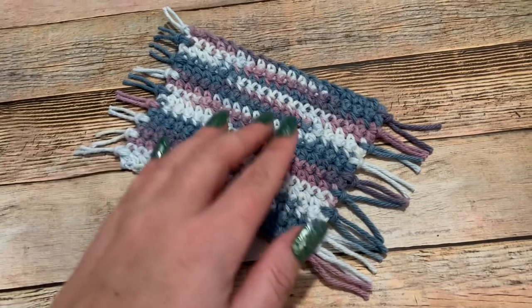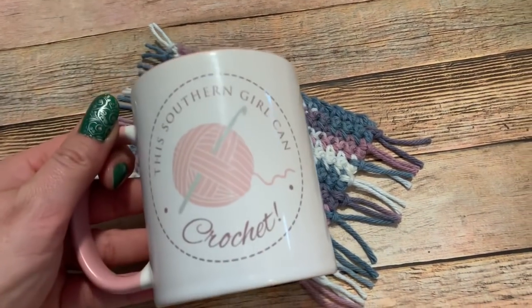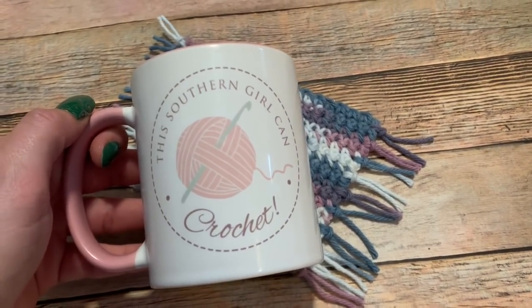Hey y'all, welcome back! In this video I'm going to show you how to crochet this cute little mug rug that you use sort of like a coaster for your coffee mug. Stay tuned and I'll show you how to make it.